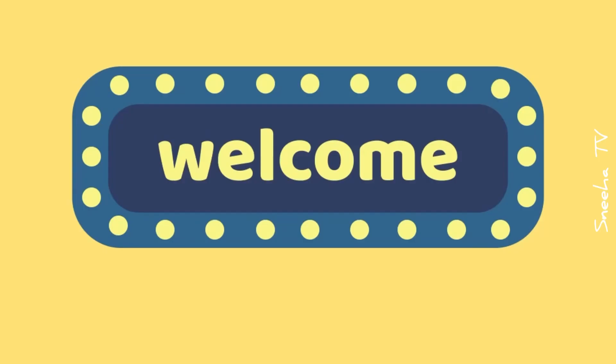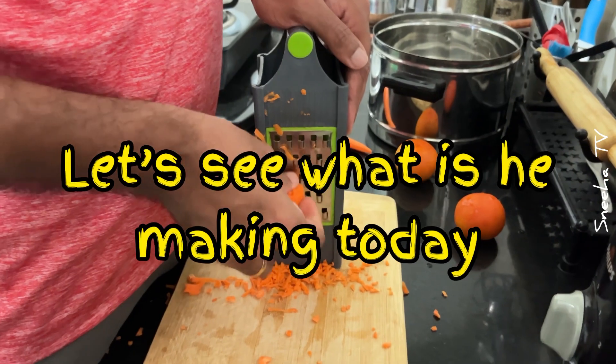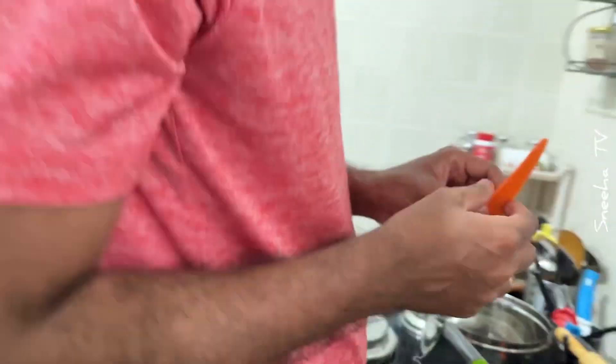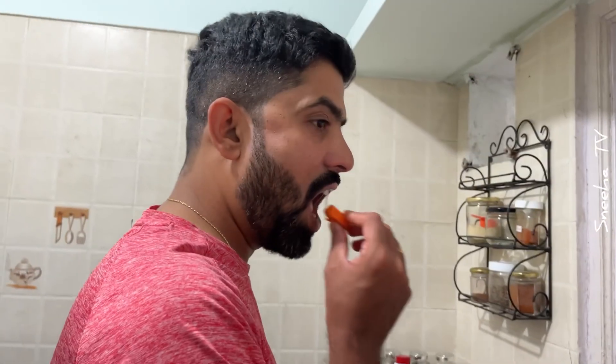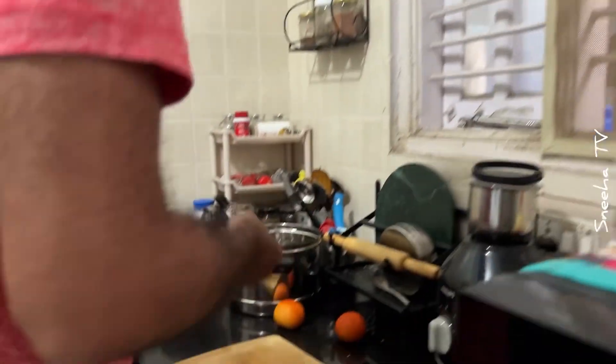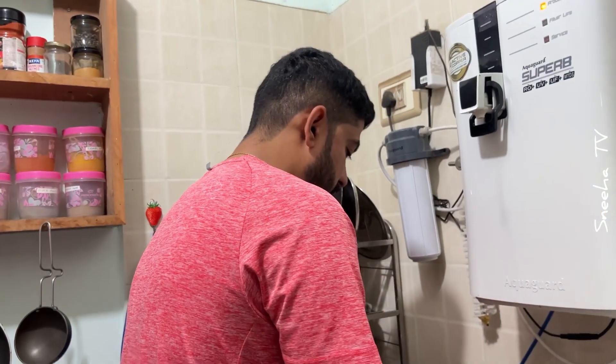Three, two, one! Excuse me. What are you making, Mimi? I'm making Ayangarred Toast.